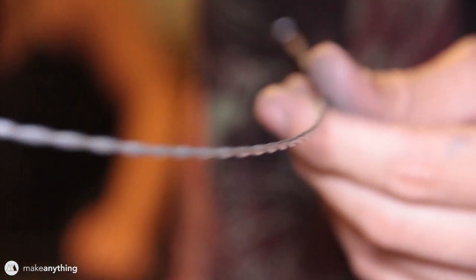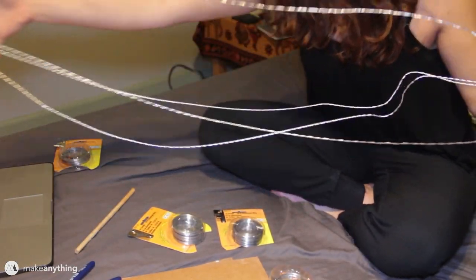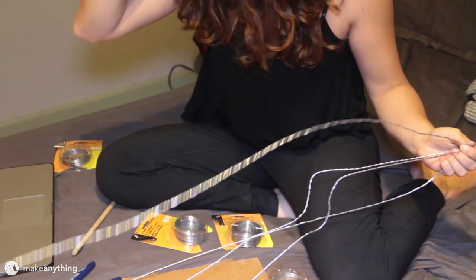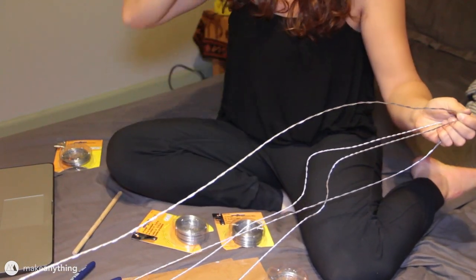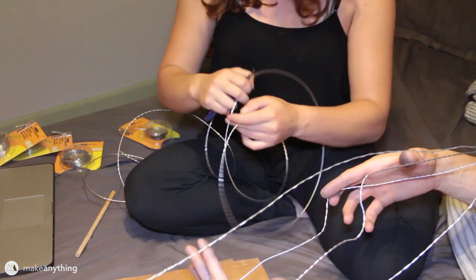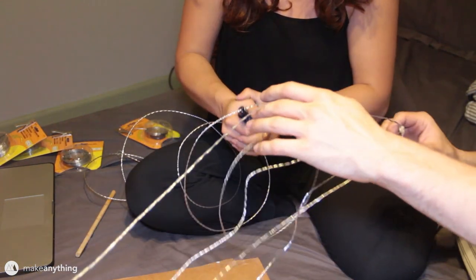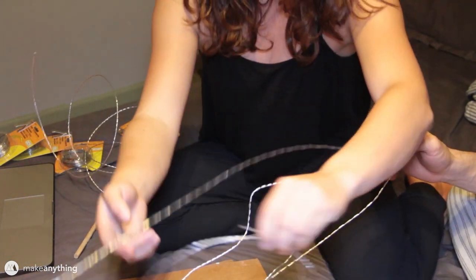That gave us this nice consistent twisted wire that holds its shape pretty well. With that, we'll start shaping our top and side profile of the whale, which will help establish the size of the whole model as well as the general shape. As you can see, it's still pretty floppy, so we'll start adding some circular cross sections along the whole length of the whale to start giving it a more rigid structure.